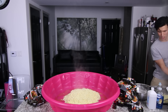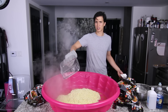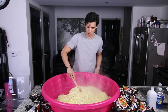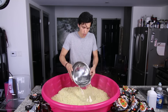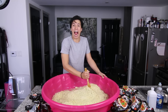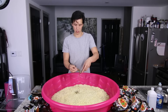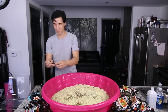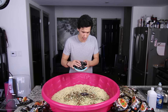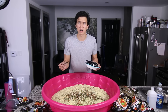Because I do not like soggy noodles. Now it's time to add 30 packets of the habanero hot sauce and seasoning — oh no — of the habanero hot sauce.